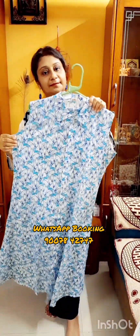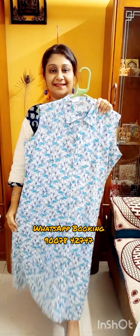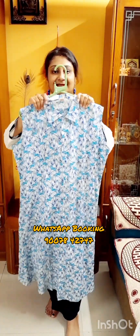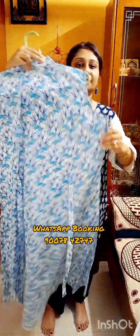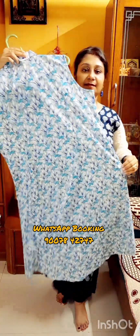If you like this one, take the screenshot and WhatsApp us at 9007-842-747. Payment options are online money transfer, Google Pay and PhonePe. Through this you have to pay the said amount and we will ship the product to your registered address after payment.